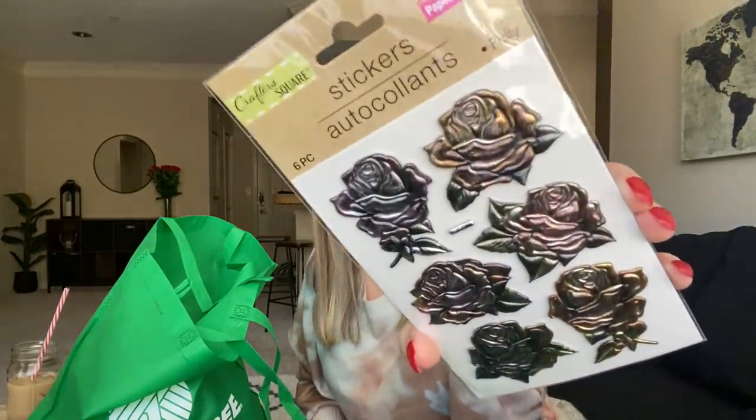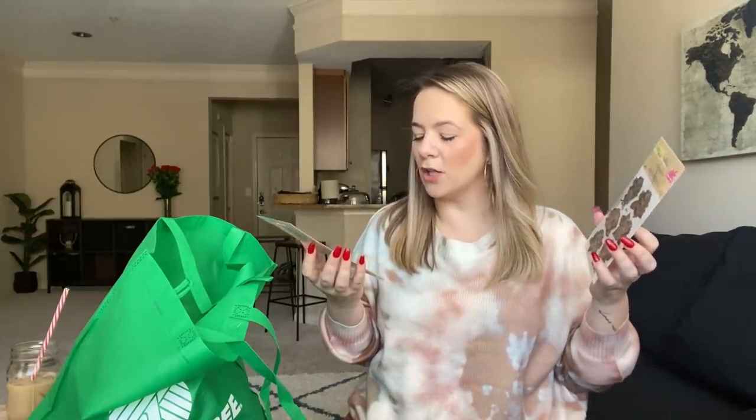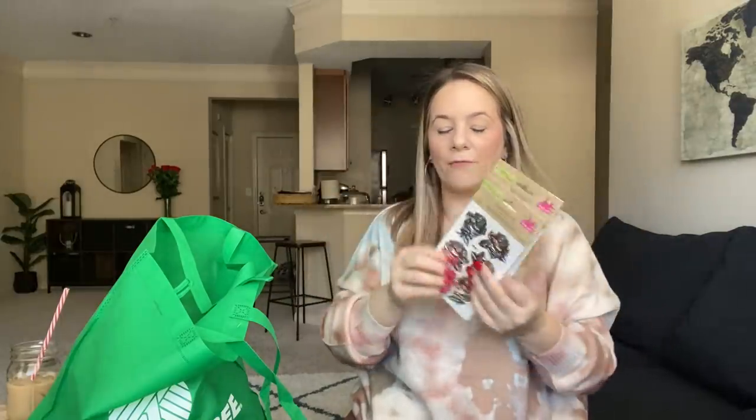I also found these flower stickers. I'm not big on stickers, but you can put these on the back of envelopes when you close them — kind of like that wax seal thing people do. You guys know I'm all for floral. They are stunning — they have a pink and a purple and they look kind of aluminum. You get six of each and they're puffy. You can literally put it on the back of an envelope and it just sets off the whole letter.